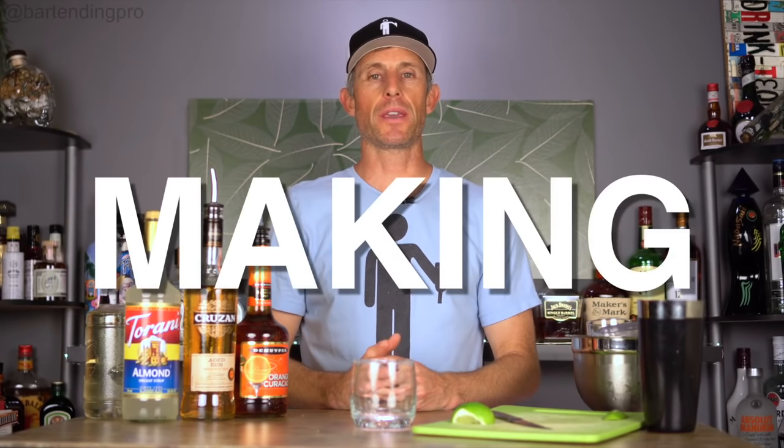Hey, how you doing? Welcome to another edition of Making You a Bartending Pro. I'm Jason. Today we're going to learn the original Mai Tai recipe.